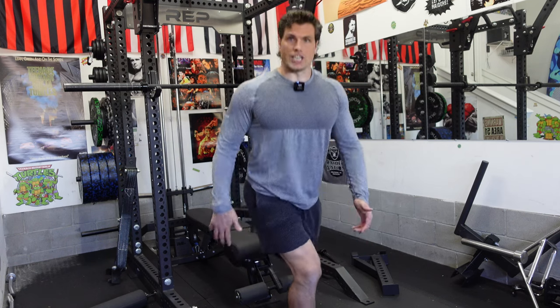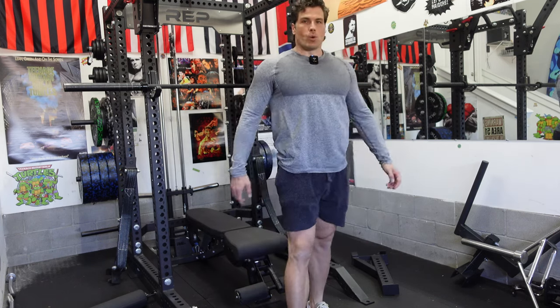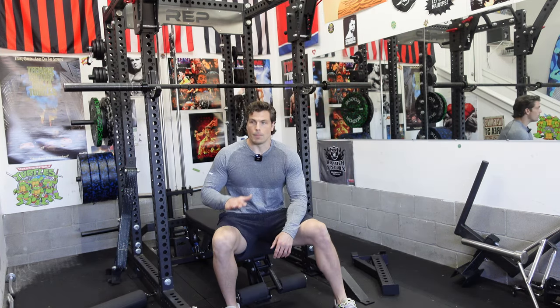The acceleration, changing direction was crisper. I just had more bounce in my step. What's better than that? Not only being healthy, but being explosive.